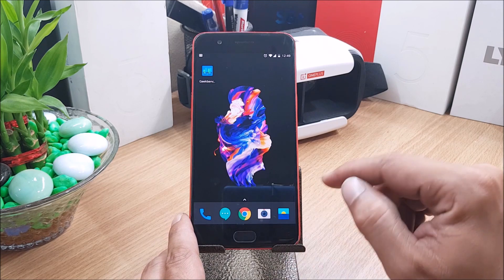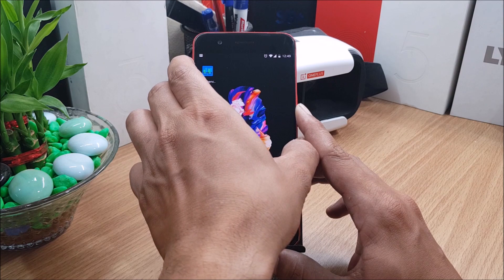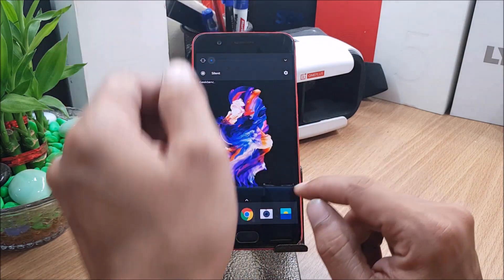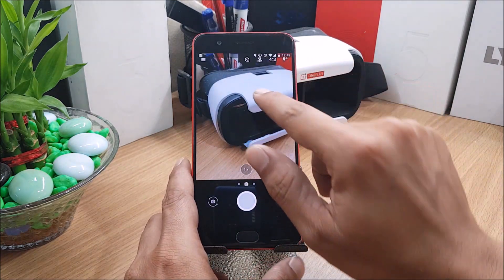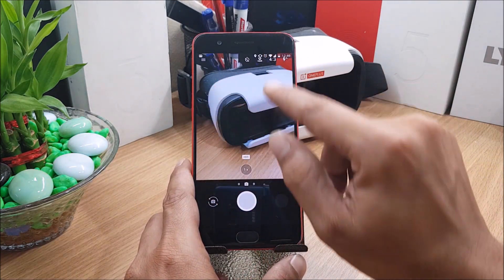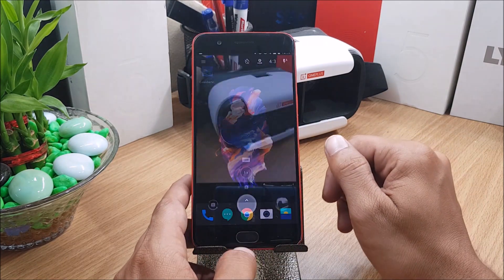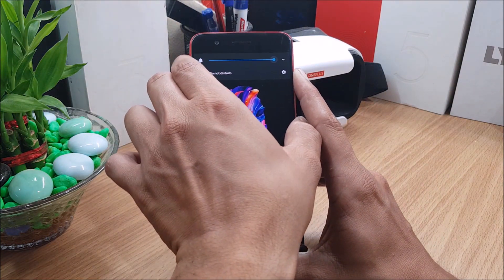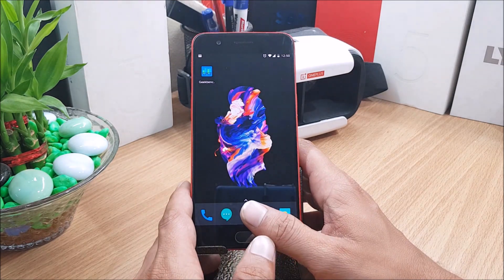Next they say they fixed the camera shutter sound bug in silent mode. Whenever the device was in silent mode and you took a photo, there was a shutter sound. I've put the device in silent mode now — you can see here — and if I tap to take a photo, there is no sound. So they have fixed that.